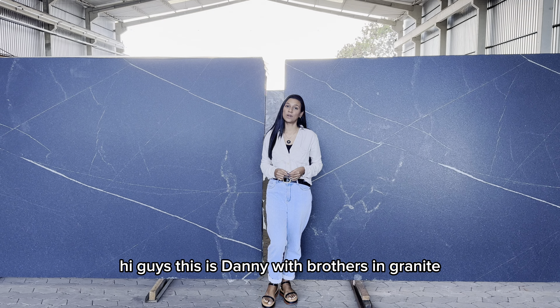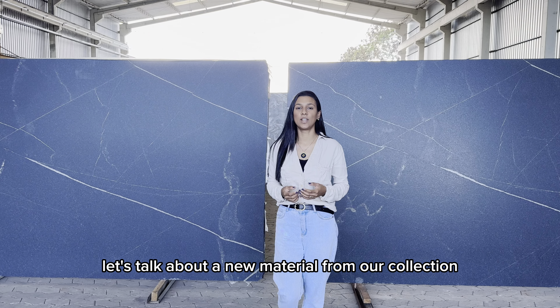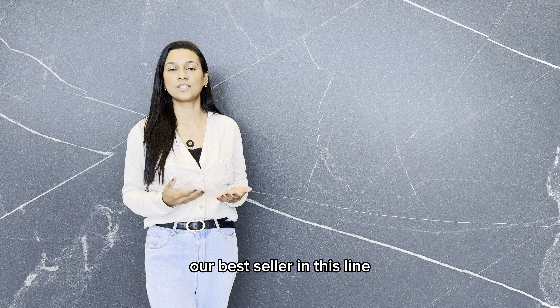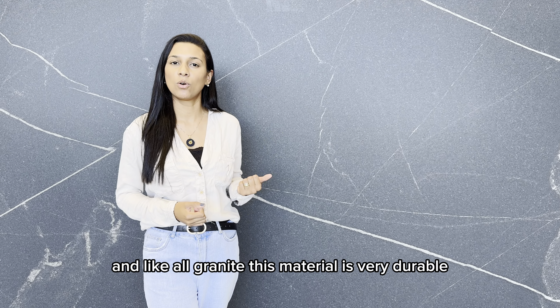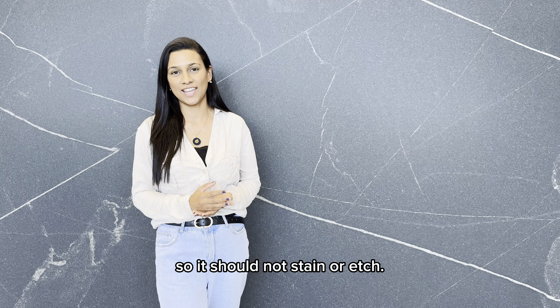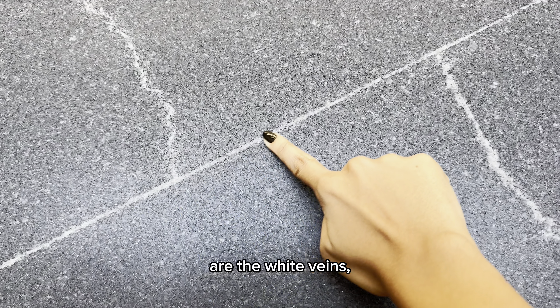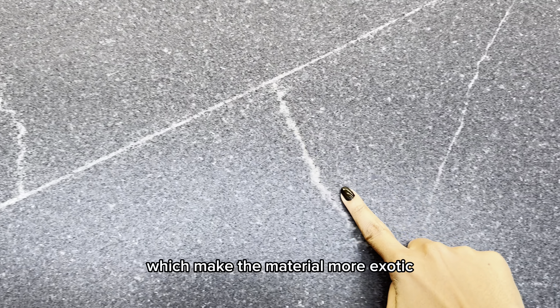Hi guys, this is Dan with Brothers in Granite and today let's talk about a new material from our collection, a black granite called tree-light mist. Tree-light mist is very similar to black mist, our best seller in this line, and like all granite, this material is very durable, so it should not stain or etch. The difference between tree-light mist and black mist are the white veins, which make the material more exotic.